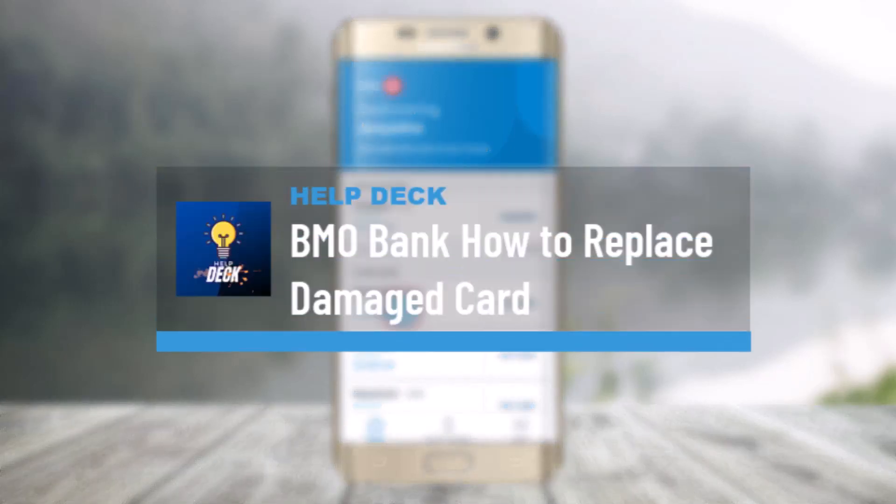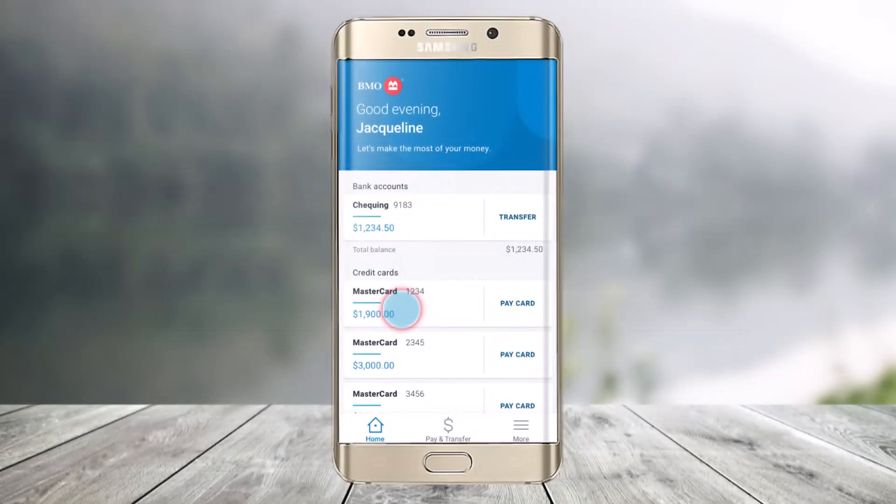How To Replace A Damaged Card. Hi everyone, welcome back to our channel HelpDeck. In this video, I will guide you on how you can replace the damaged card on Bank of Montreal. Make sure to watch the video till the end.